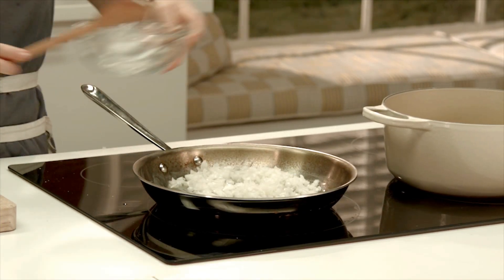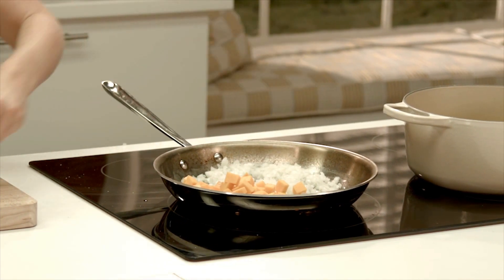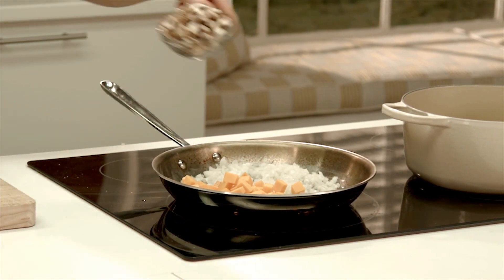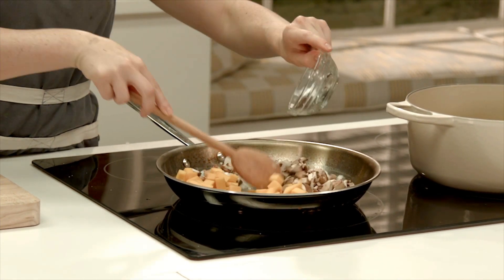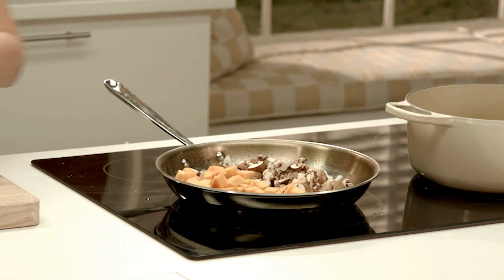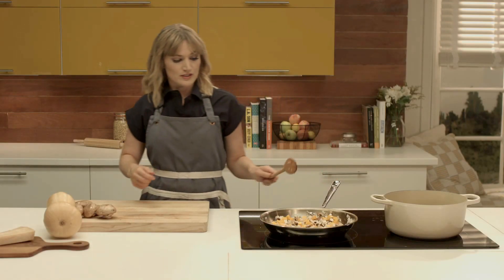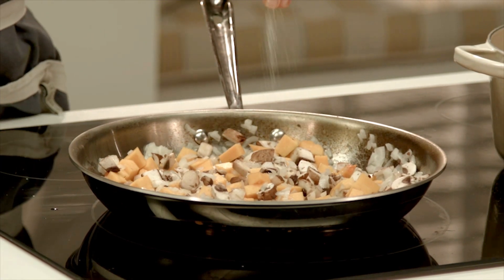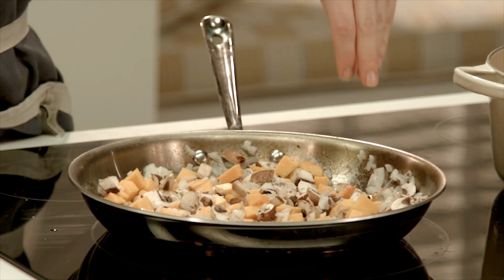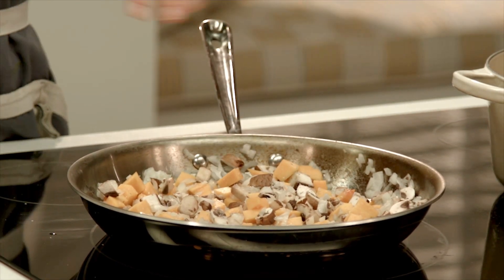And we're going to add our butternut squash and our mushrooms. These are going to need a minute to cook down in the butter because they take longer to cook than the rice will. We can season them with salt and pepper now. Squash is going to absorb a lot of the pepper, so don't hesitate. Always remember to season as you go.